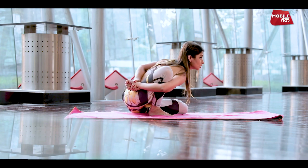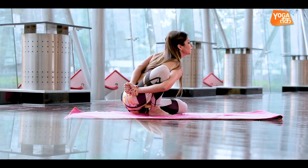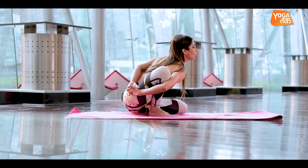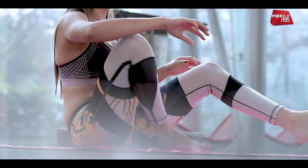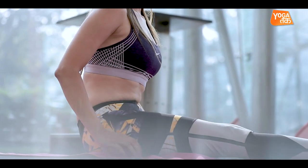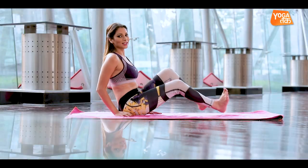To come out of the posture, bring the whole pelvic floor up and exhale here. Unlock your hands first, bring the leg which is folded into half lotus in front of you, then the other leg goes in front of you, and you return to your center.